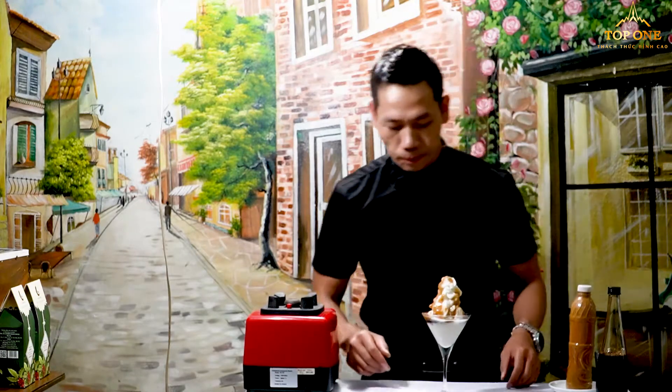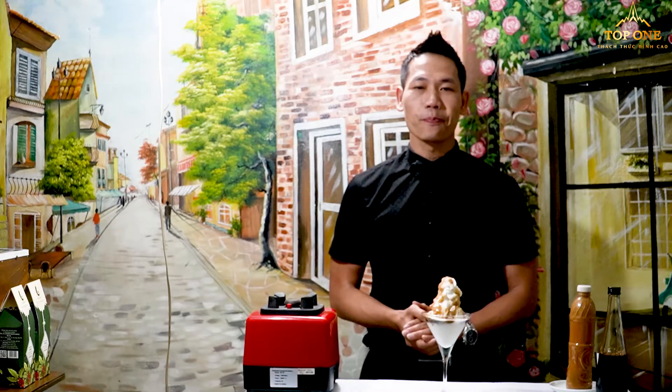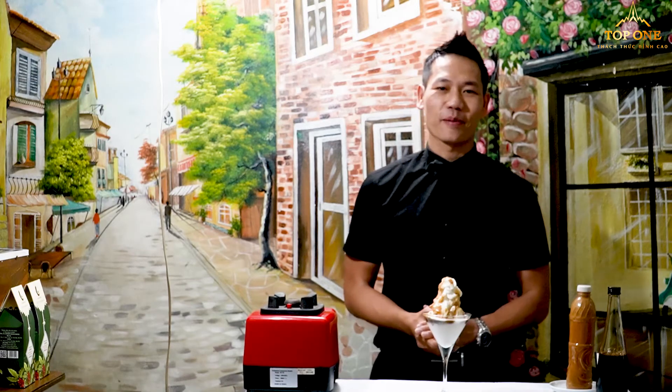Please enjoy it. Thank you for watching and please don't forget to subscribe. Thank you very much. I hope you will be successful making this one. See you in the next clip — any requests, please send to me and I will answer. Thank you very much for watching.